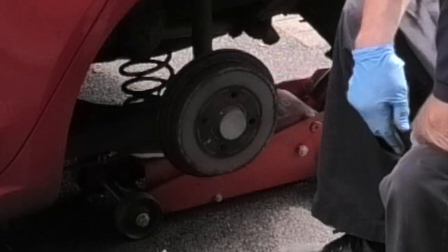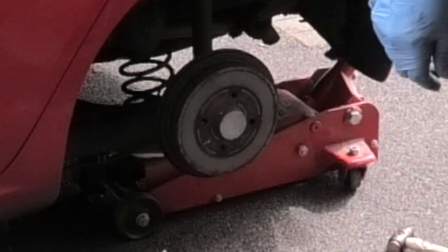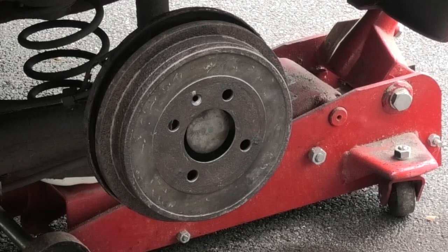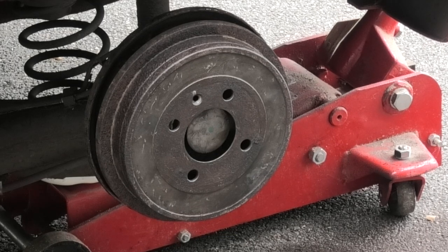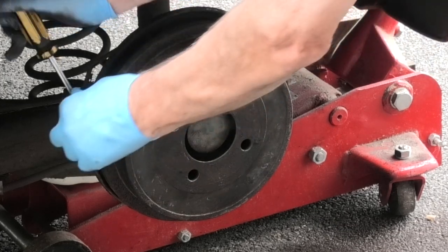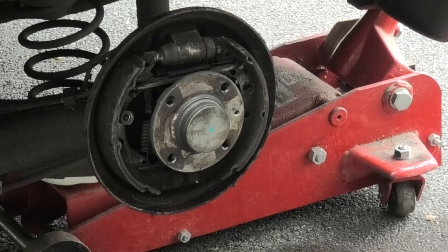Just hit it on the outside to break the rust so you can remove the drum. This one is well rusted — I needed to put some penetrating oil on it and leave it for an hour or two. Then I put some screwdrivers behind the back of the drum and the back plate and just lever it off so you can see the insides.